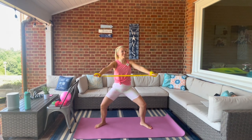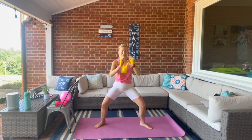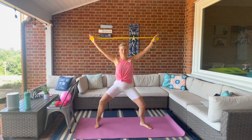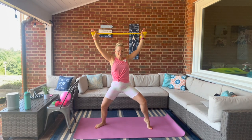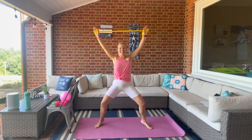Hold it or take the band overhead with the heel pop to the left. If your shoulders need a break you can always come to a rest position for a moment and then bring it back out when you're ready. Want a little more? Option to add a double heel lift.